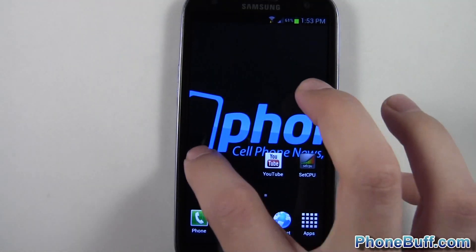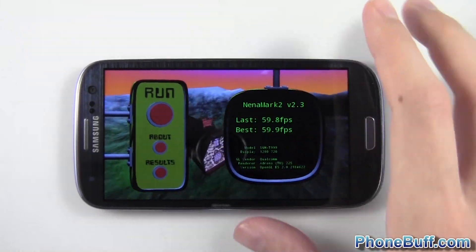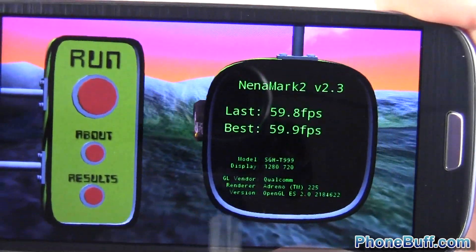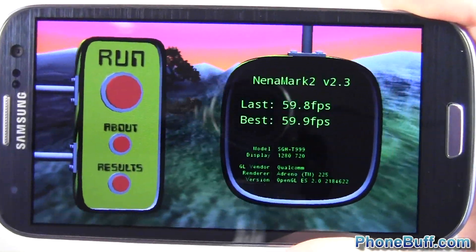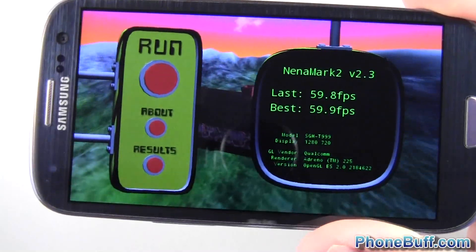The last benchmark will be Nanomark. This one's going to be pretty much capped at 60 frames per second. I'm not going to run it — you can see from the last benchmark I ran, my best is 59.9, and that was with this kernel. Before I got 59.8 or 59.7, so not much of a difference because of the vsync.